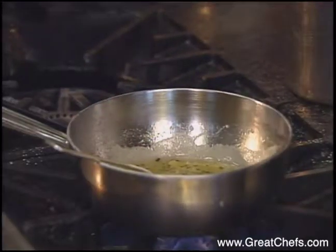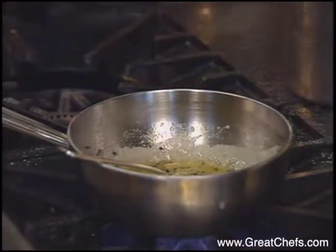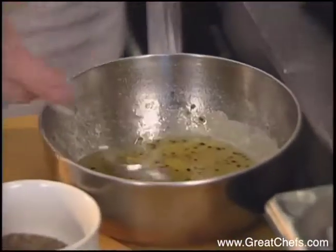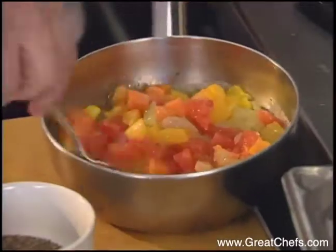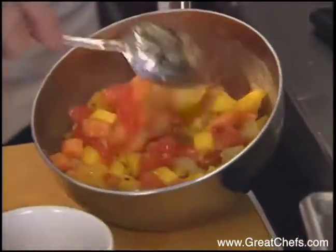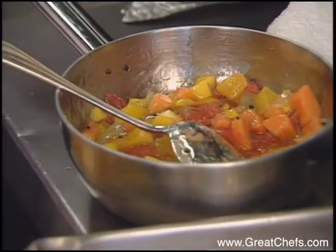I'll add some cardamom seeds. So it's quite syrupy. And what I do now is add the fruit. Isn't it pretty? Real colourful. While this cools down somewhat, we're going to start working on the fish.